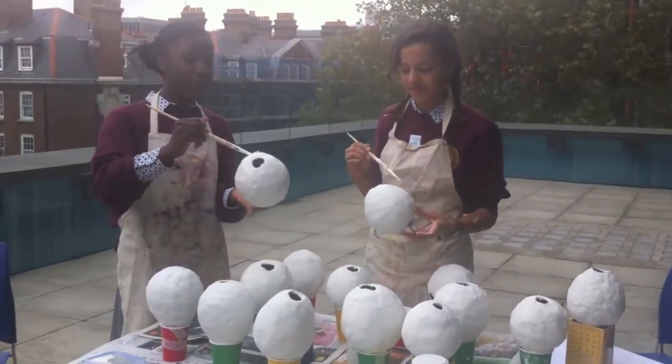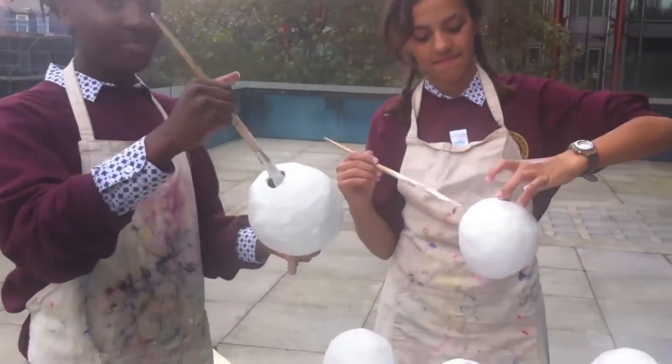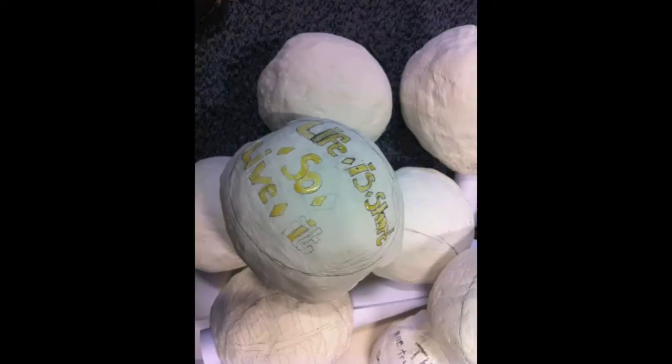Now we are painting the pearls, and we're going to make them into a pearl necklace. We chose a wise phrase and designed it in our own font. Then we painted the pearls in latex, painted our colour over the top, and when we peeled off the latex, our words appeared.